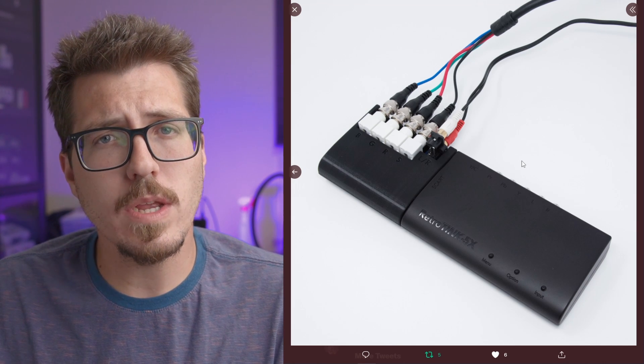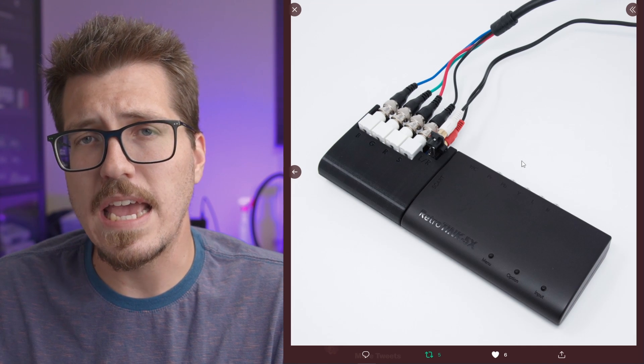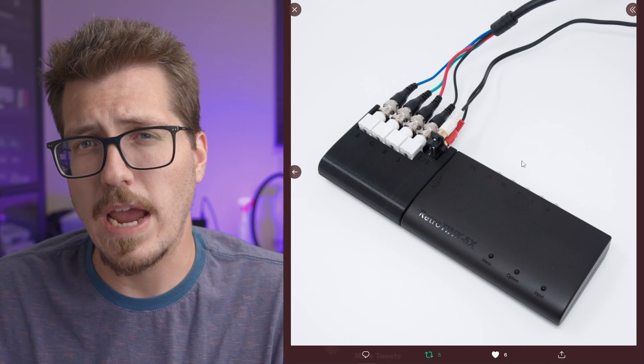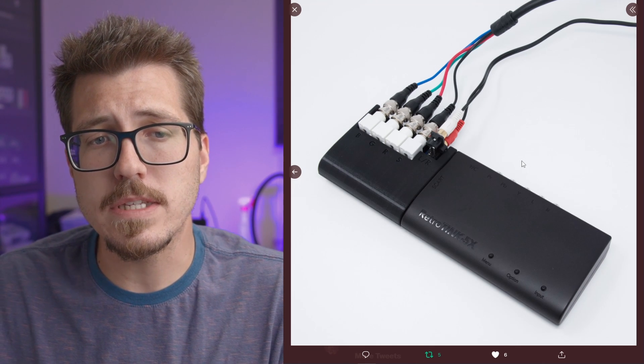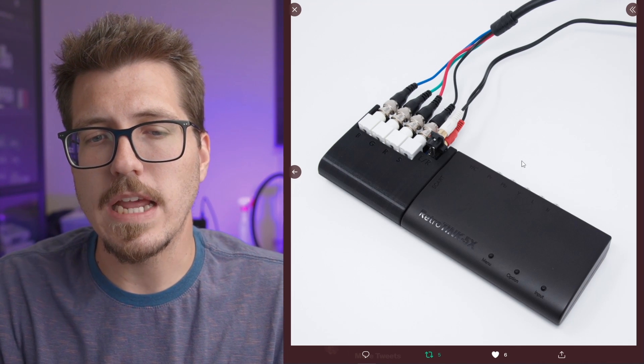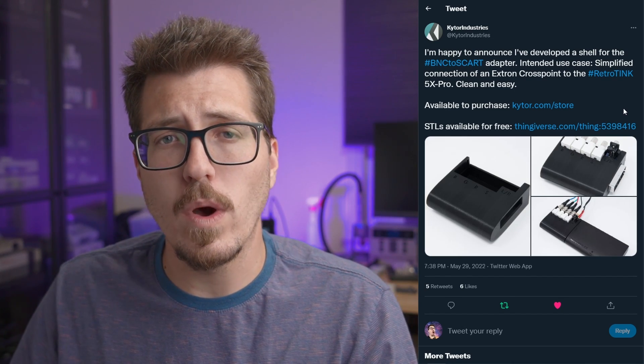Well, this adapter is supposed to have good compatibility with the X-Tron Crosspoint. The X-Tron Crosspoint, if you didn't know, is a giant matrix switcher for analog video that uses BNC cables. So this adapter would allow you to use solid BNC cables to connect your RetroTINK 5X to that X-Tron Crosspoint. Both this BNC adapter and the SCART adapter are currently available at their store. You can even buy the PCB pre-assembled if you want to save a little bit of money and 3D print the case yourself.